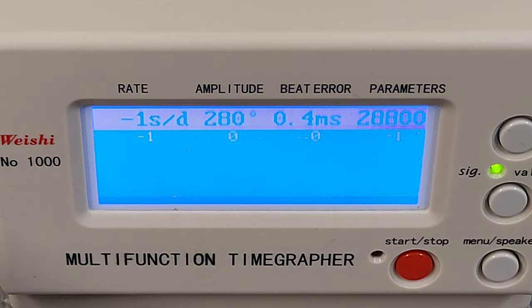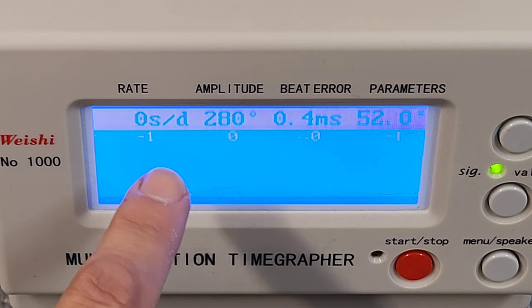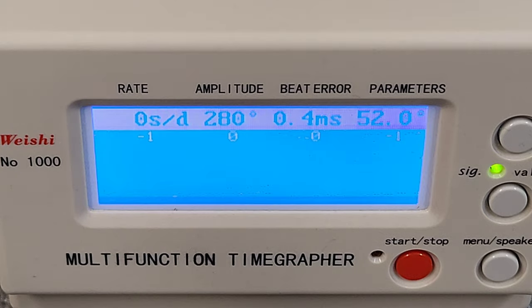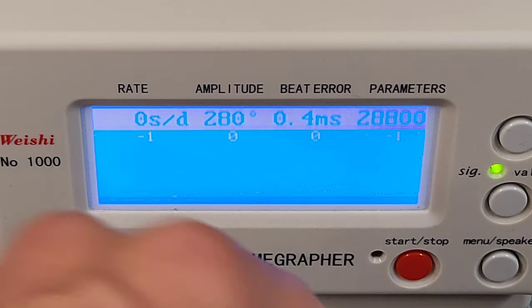My particular example has settled in at essentially zero seconds per day deviation, running just about perfect, with a nice healthy amplitude of 280 degrees and a minimal beat error of 0.4 milliseconds.